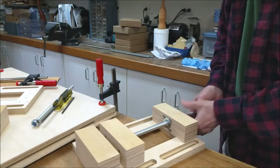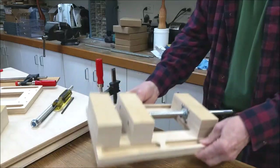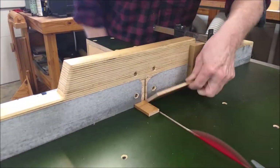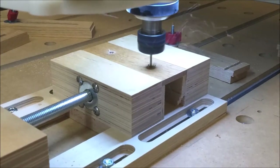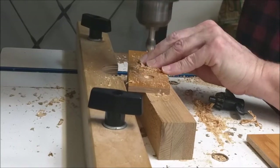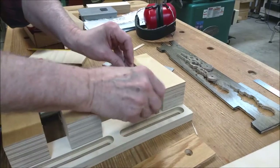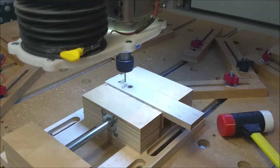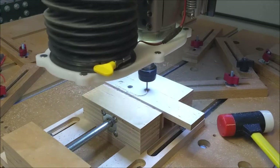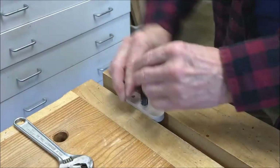And now the vise is nearly complete. An oak jaw pad is cut to final size, and the partially complete vise is put to first use. Screw holes are milled into the vise pads and countersunk. Jaw pads are screwed to the jaw blocks. The partially complete vise is put to use again to mill the crank. The center hole receives a one-half-inch thread.